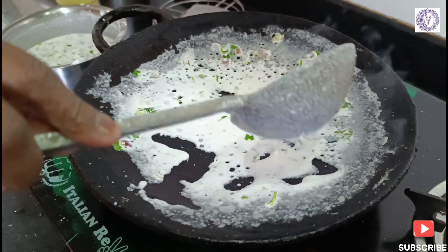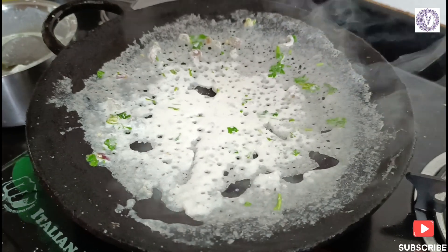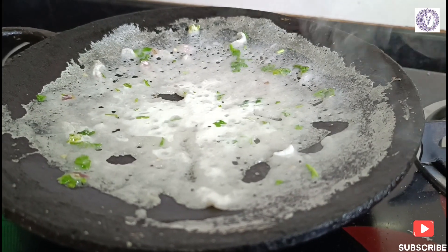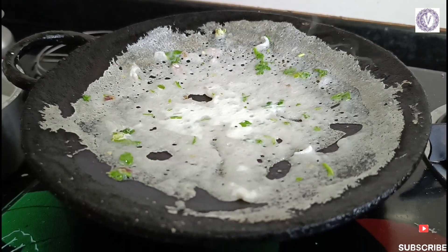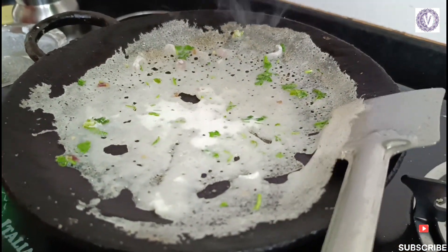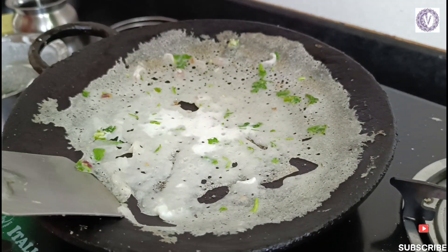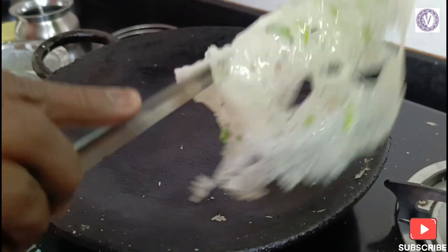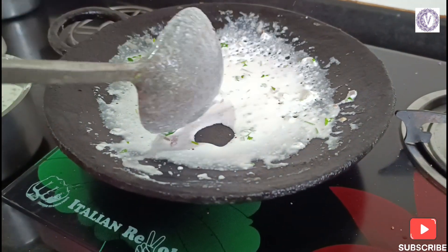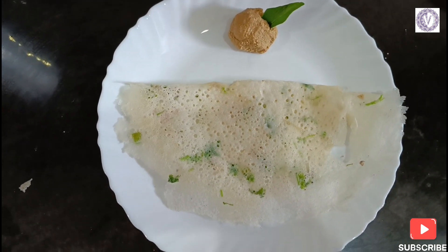Let's do it. We will add it to a non-stick pan. We will spread the dough to the side — it's crispy and soft. You can take it non-stick and it comes out very well. It's crispy on the side; you can clean it up and take it out very well.